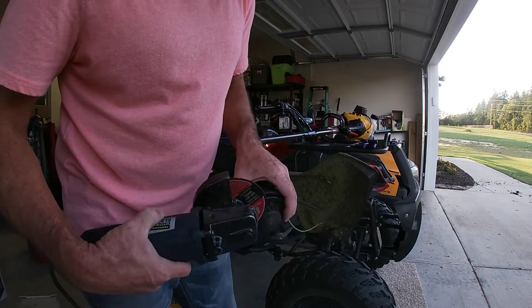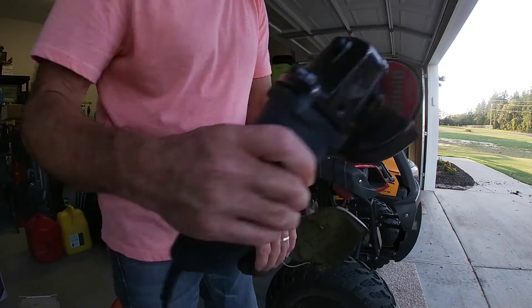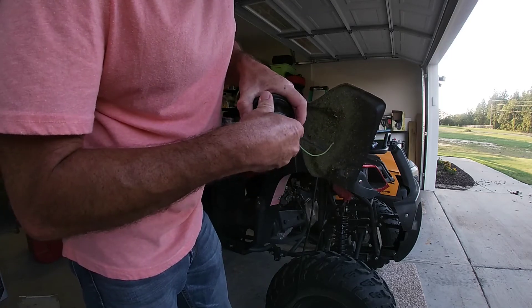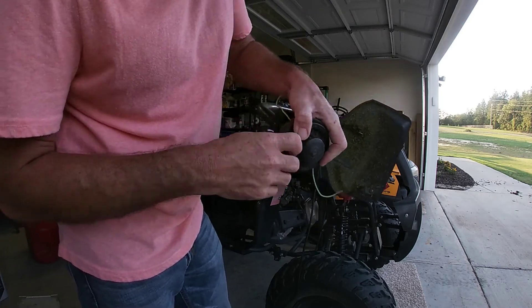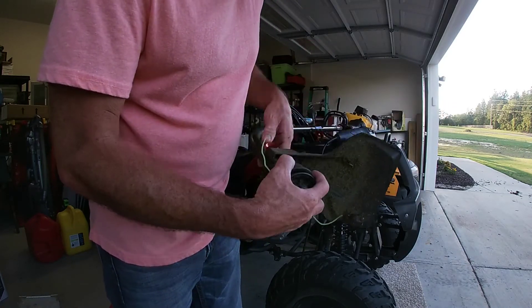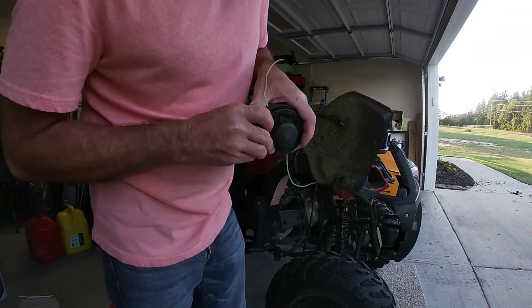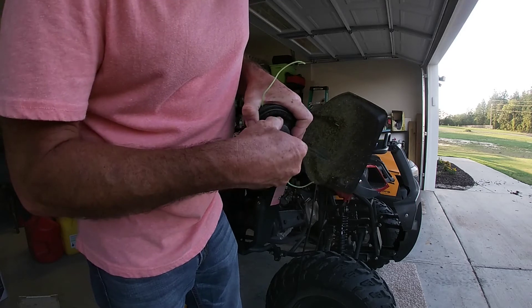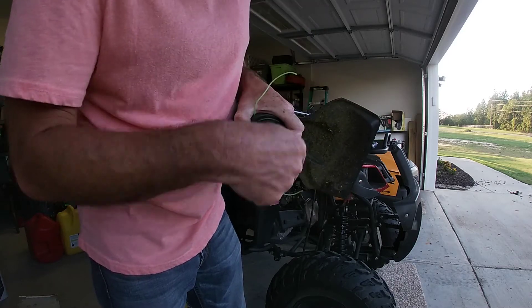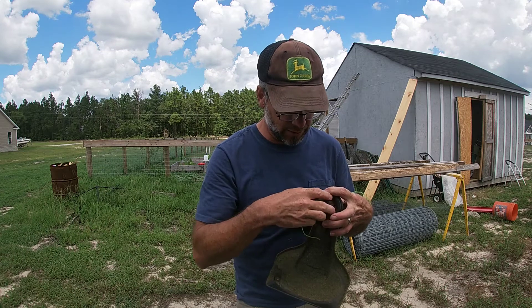I just want to be a little more clear. It's just this one piece right here you need to remove — try to save all the rest of this stuff. You can also order the entire assembly if you'd like. Take it off right here — just grind the bump cap off, then use a socket or something to get that bolt out.